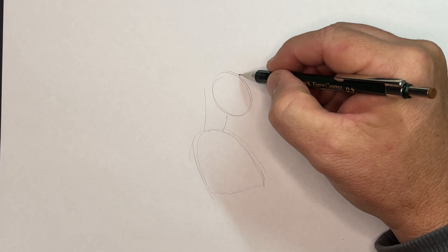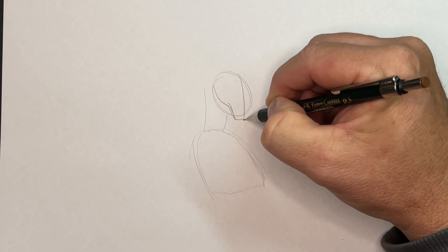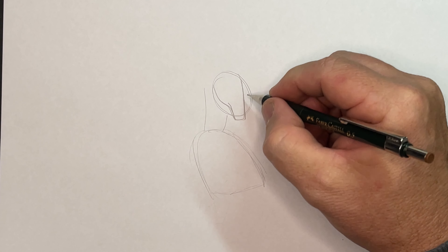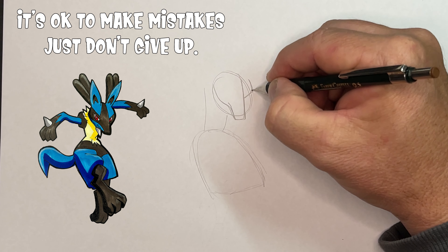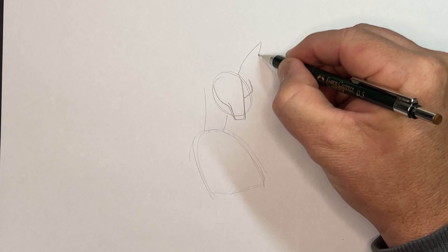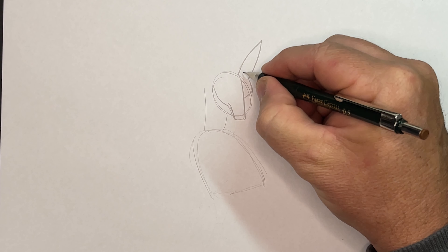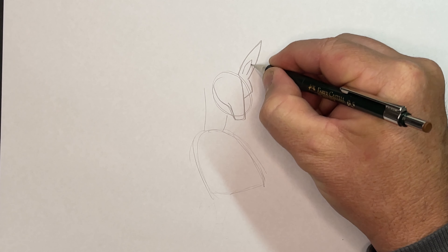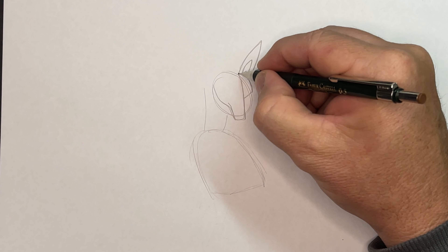I'm going to start with this line here — this is where his nose comes around. I'm drawing in pencil because he's quite tricky. You should still be able to see it, and if I make any mistakes I can just rub them out. Don't forget the ear — the ear comes up and out like a kangaroo. This is another reason he reminds me of a kangaroo with those ears, and then we've got another shape like so with a little bit that comes up and this joins on.